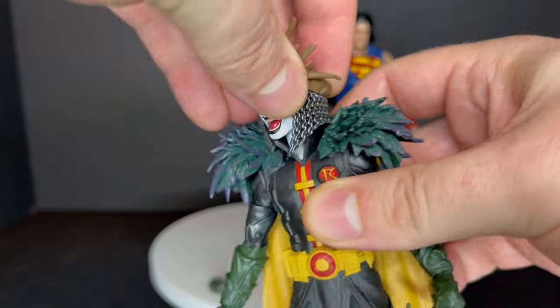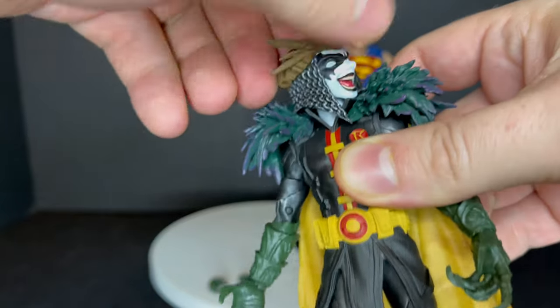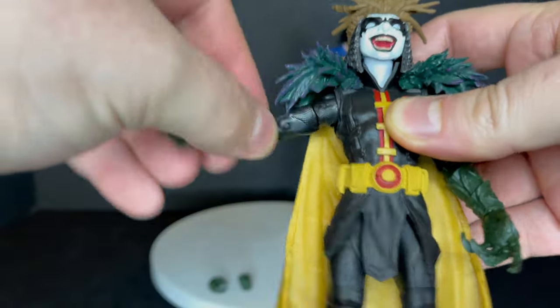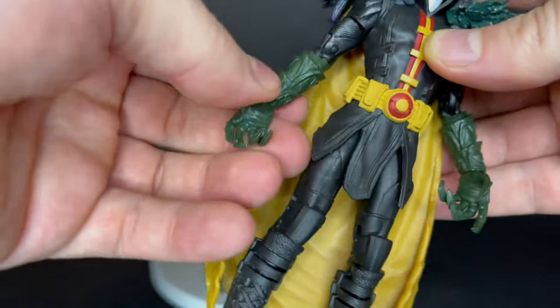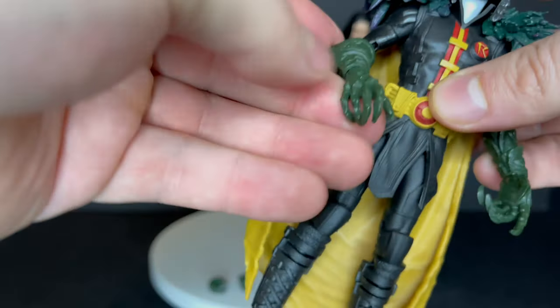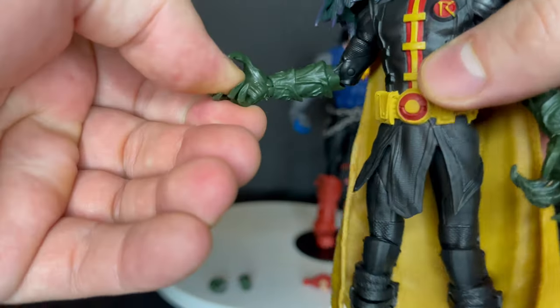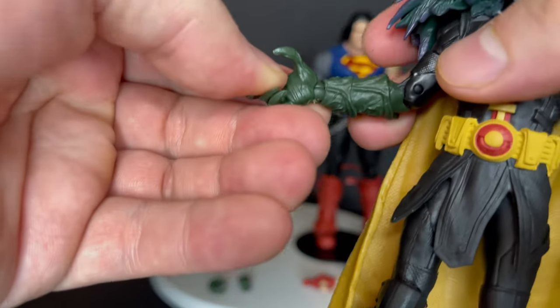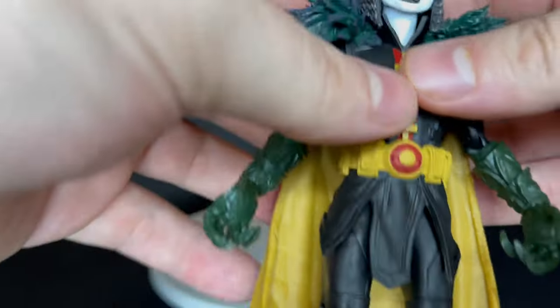As far as articulation goes, he will turn side to side, look down, not really look back at all, but nice movement for the most part. You get some nice articulation in the arms — single jointed elbows. He will also swivel at the bicep, and what I really like are the gauntlets and his clawed hands. There's a little bit of difference, but they do a good job of hiding those ball joints in the wrists.